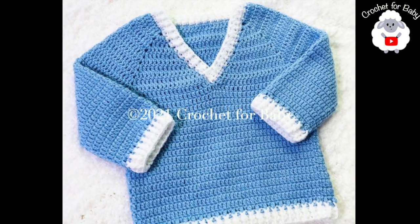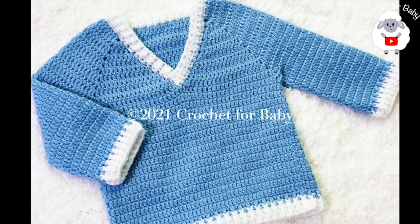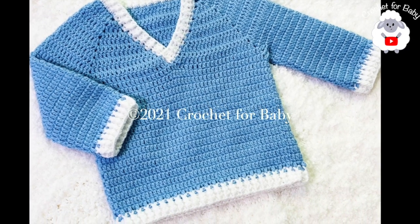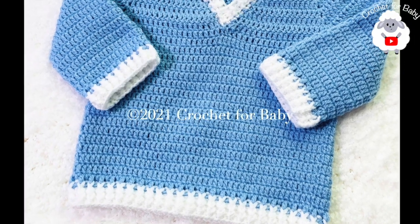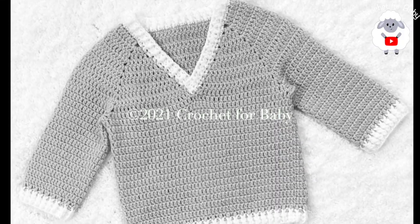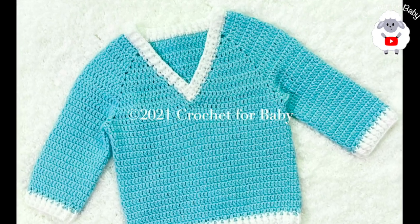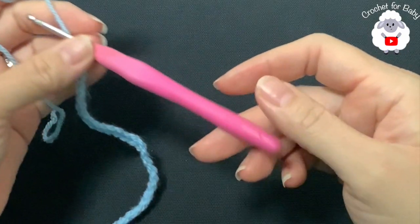You can easily make this sweater smaller or bigger. Down in the information box I'm going to leave some information on how you can make it smaller or bigger, from three to six months and up to 12 to 18 months, so be sure to check that out. Also, if you prefer a written pattern, check out my Etsy shop — I'll leave the link in the information box as well. All of my tutorials are always in English and in Spanish. Don't forget to subscribe, share my tutorials, and if you like this video please give it a thumbs up.